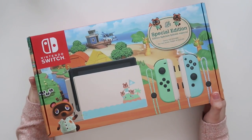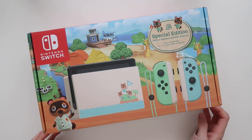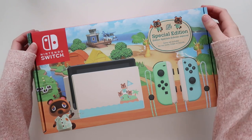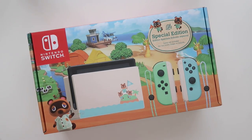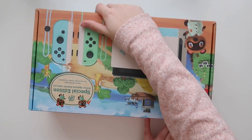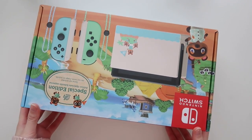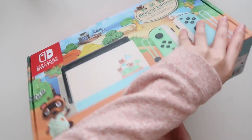We're going to open it! This is my first ever Nintendo Switch. I actually told myself I wouldn't buy a Nintendo Switch unless an Animal Crossing was released. How do I open this? Oh, oh — here we go, okay, let's open it!